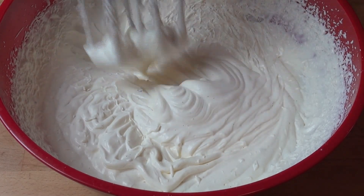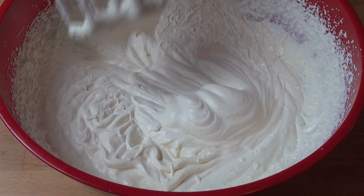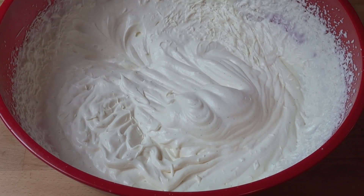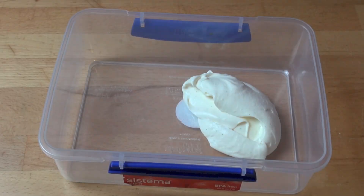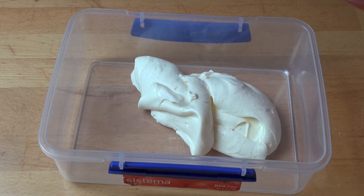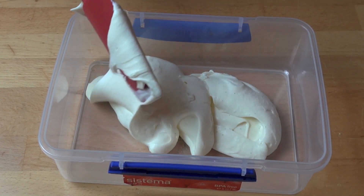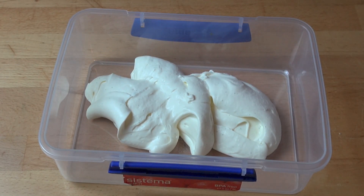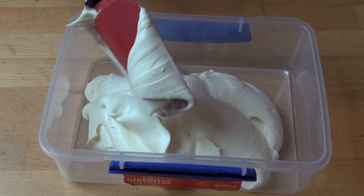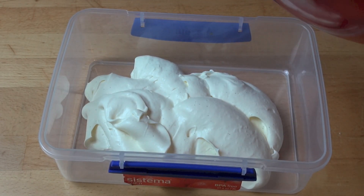And there we have it — look at that, beautiful soft peaks! You can see the little black flecks all through it — that's those vanilla beans, absolutely beautiful. Now all you need to do is gently spoon this thick cream mixture into a freezer-safe container. Do this gently, because we've just spent a lot of time whipping that air into the cream and we don't want to knock it all out by being too rough.